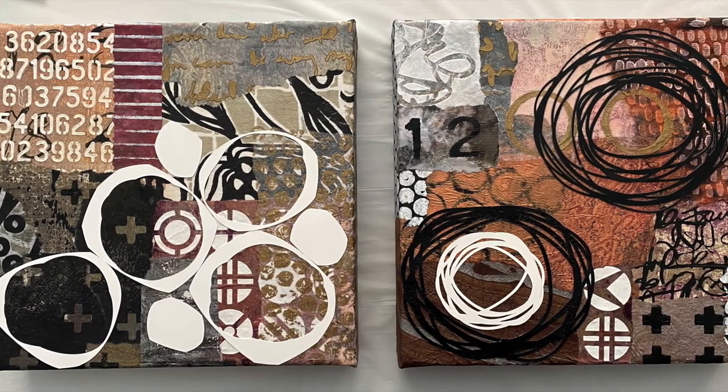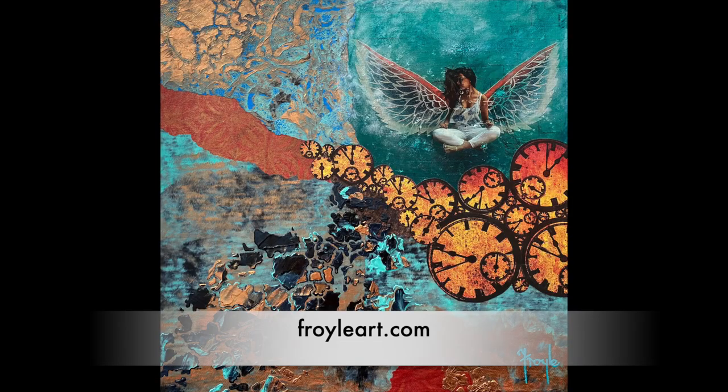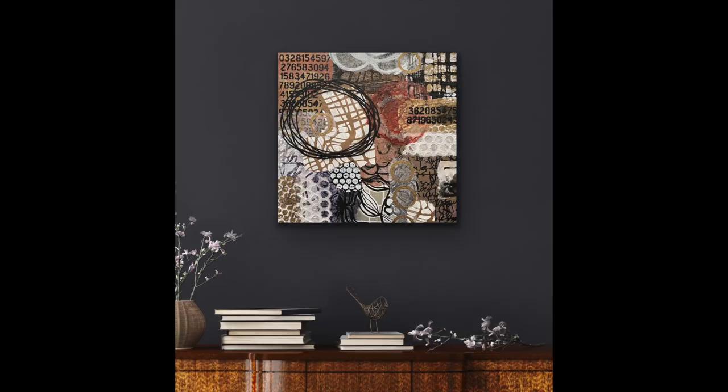I'll put a link in the description to the first video in case you missed it, because why make one beautiful collage when you can make two? They turned out so well — I just love them. Thanks for joining me today. I hope you enjoyed our little quick bonus video. Don't forget I have a fabulous online gallery where you can find more of my beautiful original paintings for sale. Come back and join me next week. I hope to see you in the studio — I'm not sure what we will be creating, but I know it's going to be fun. And of course, it'll be beautiful.